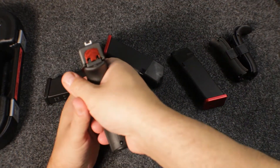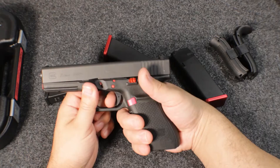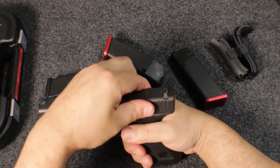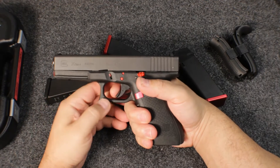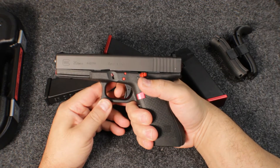The sights are the standard Glock U-notch sights. The trigger has the trigger dongle — their safe action trigger. It is just over 6 pounds. There's a little bit of take-up and a fairly crisp break.